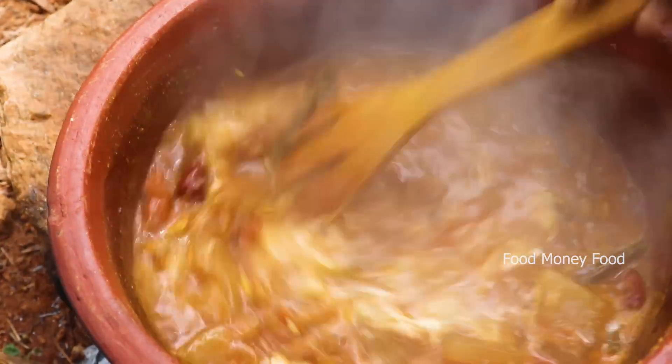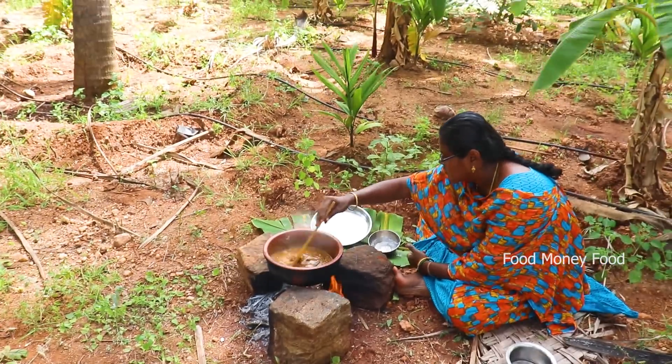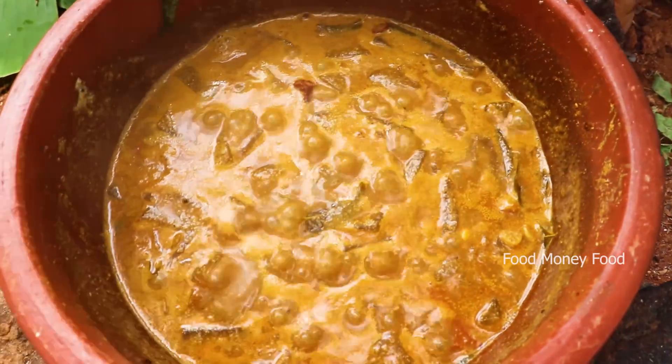Let's cook it a whole time. It's coming to a very nice paste.